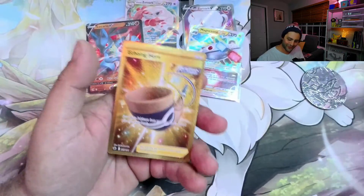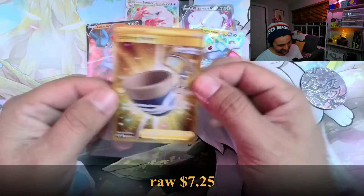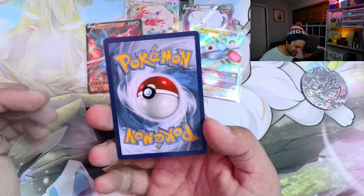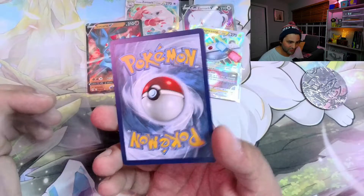The Echoing Horn Gold — Secret Rare! Let's go! We have finished strong! That is an immaculate shape, too. The centering on that on the back is like picture perfect.